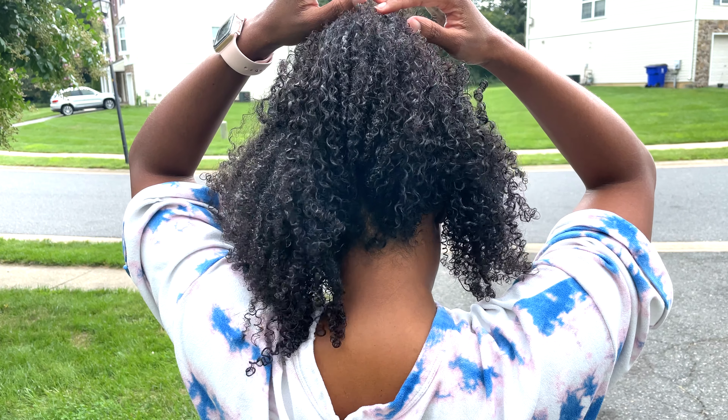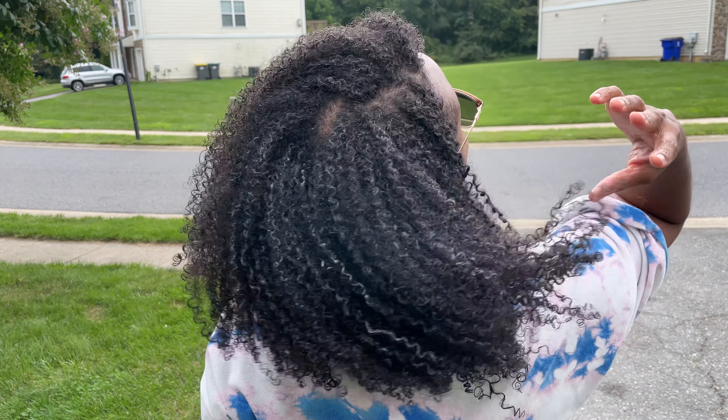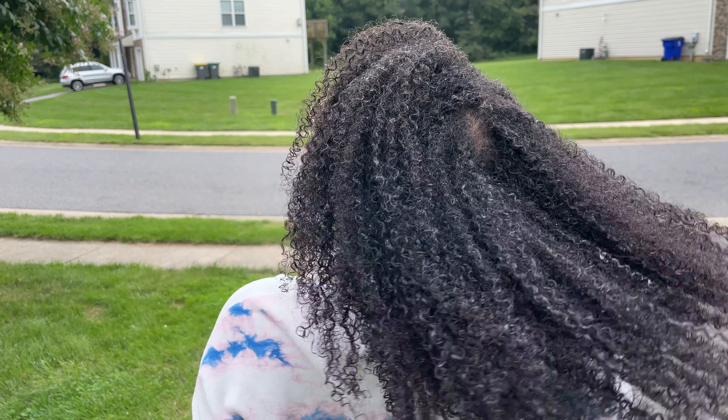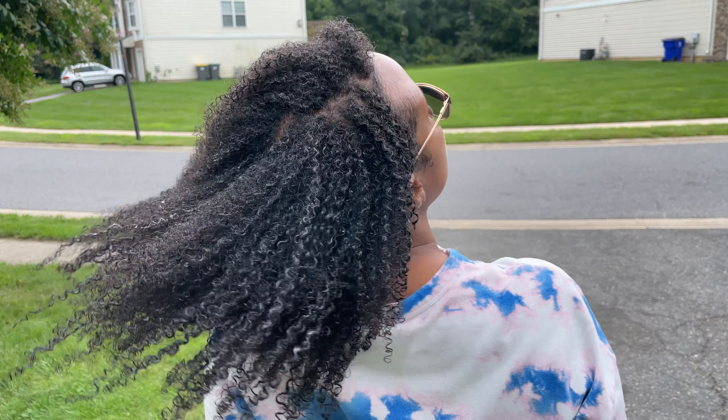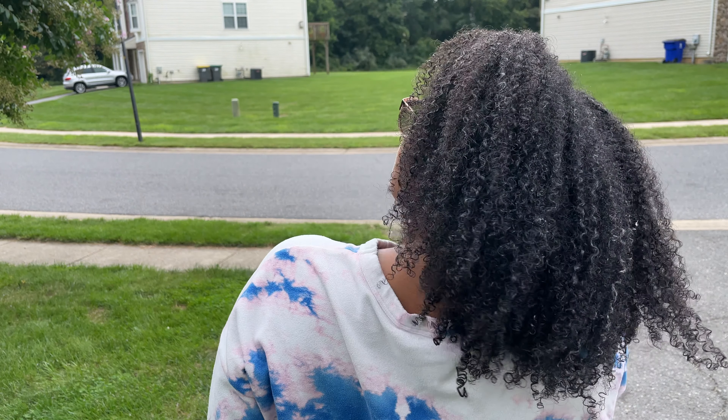All right y'all, so we are going to get into this wash and go. I'm going to show you everything that I did to get the curls for the girls that you see right here, and give my honest 100% real opinion on the gel that I'm going to be using for this wash and go.